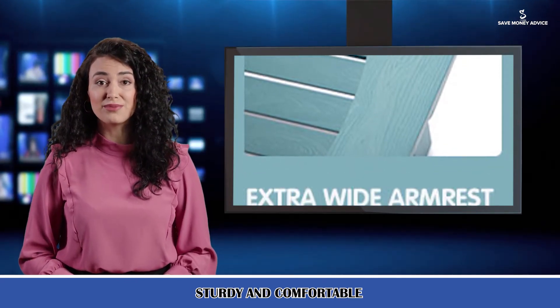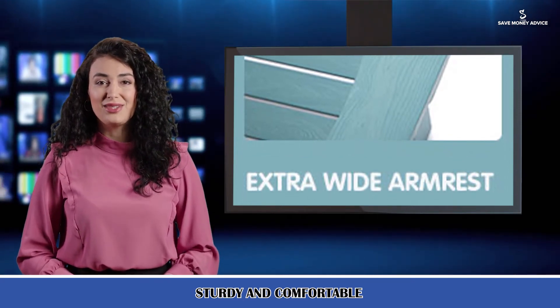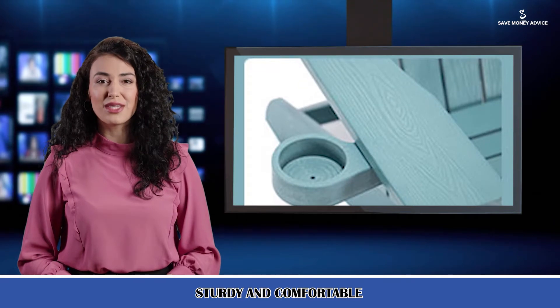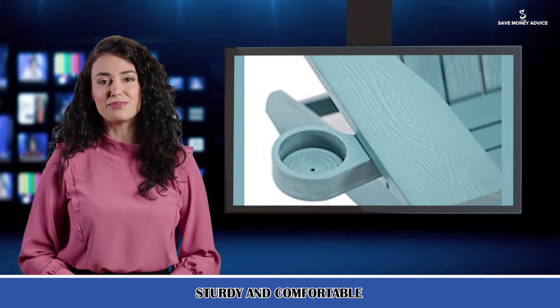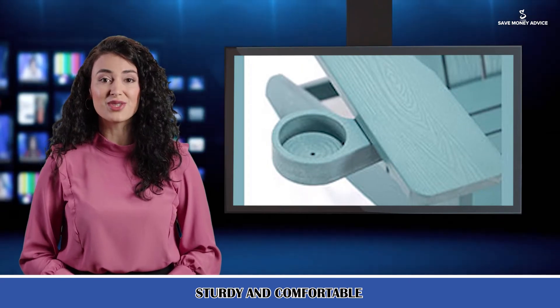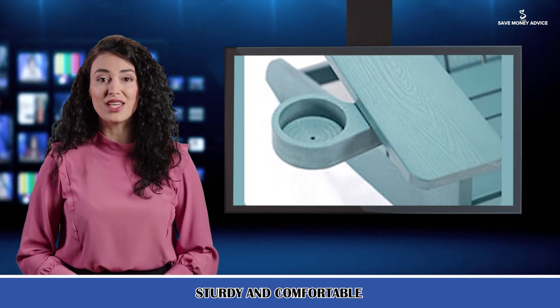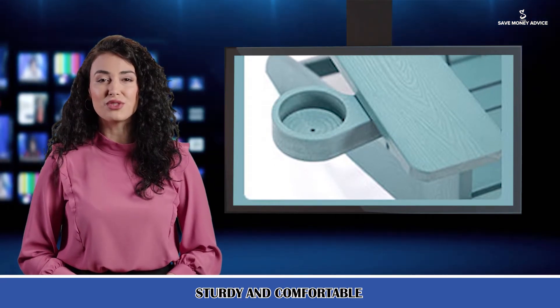Durable and strong — made of plastic wood for exceptional durability with a realistic wood-like look. These Adirondack chairs are weatherproof and will not fade. They can withstand a variety of climates including hot sun, snow, strong wind, and rain, and will not dent, crack, peel, or rot like a wooden chair. It can be used outdoors for a long time.